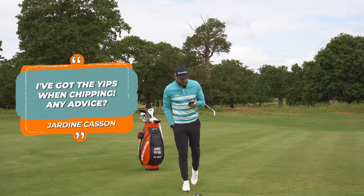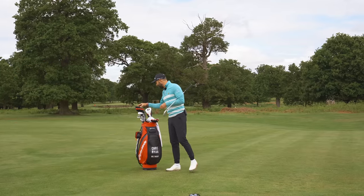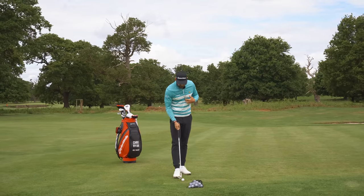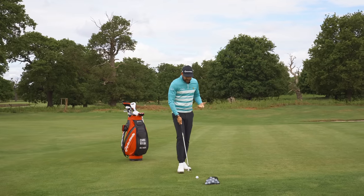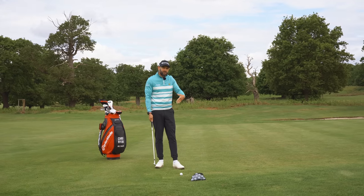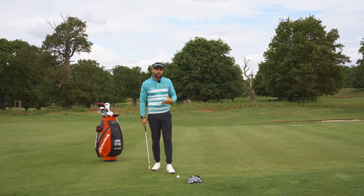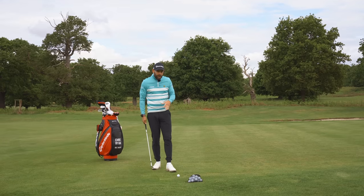Jardine Casson says: I've got the yips when chipping — any advice? I feel your pain. I've been there, and I'm sort of there a little bit at the moment. My chipping isn't great right now. Generally if you've got the yips, it probably starts technically — you make some poor movement, get some poor results, then it starts to get into your head. I'm going to go through what I would suggest on the course as opposed to looking at your technique, because technique will be quite individual.